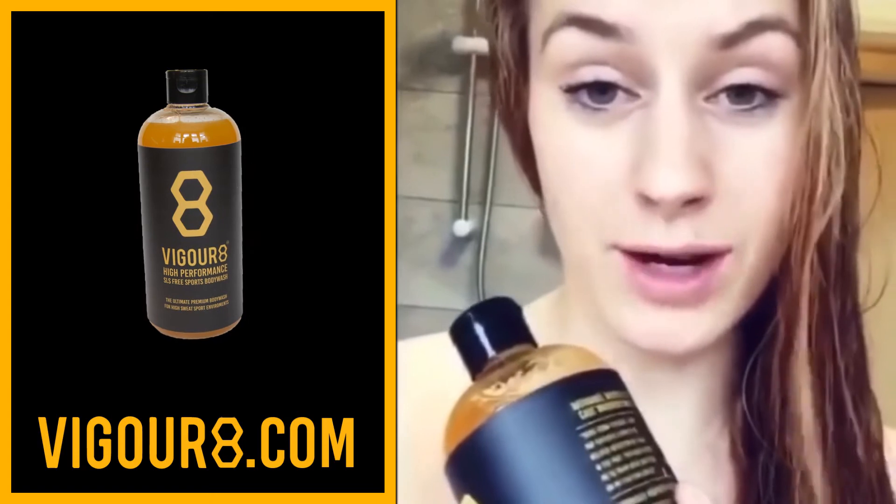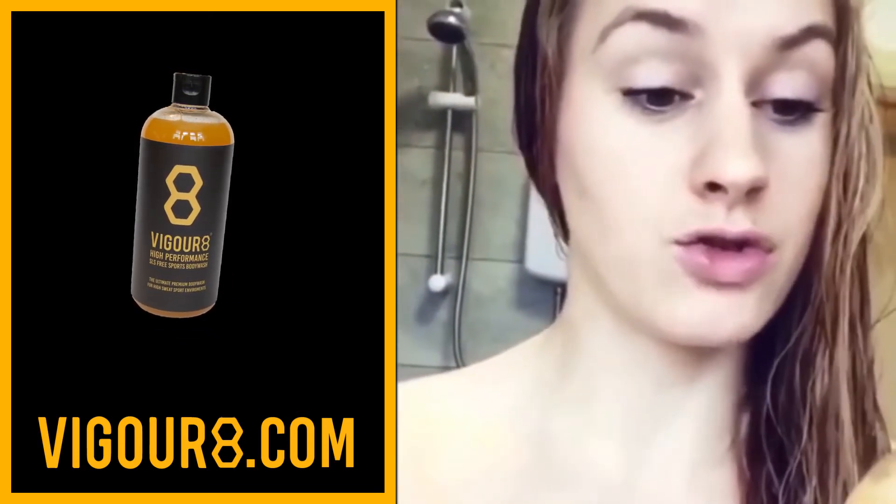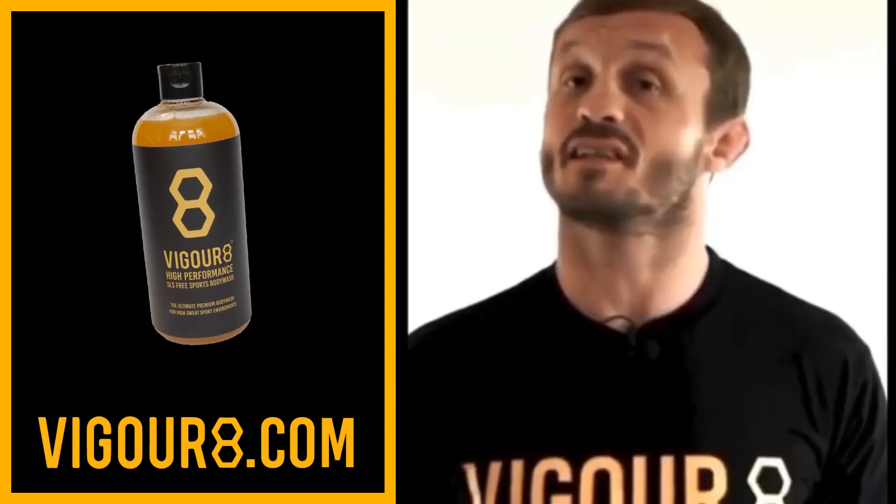It smells absolutely incredible and it's kind of got that tea tree oil vibe to it, so it's really strong. You can tell it's going to get rid of all that bacteria. Obviously training full-time every day on the mat, rolling around with hot and sweaty bodies, you can imagine the bacteria that's going around. So it's nice to be able to use something like this to know you don't need to worry about that.